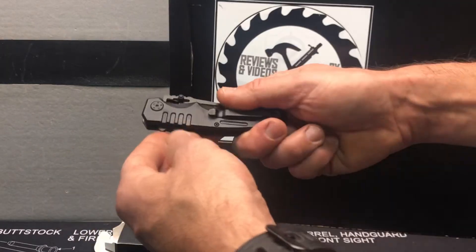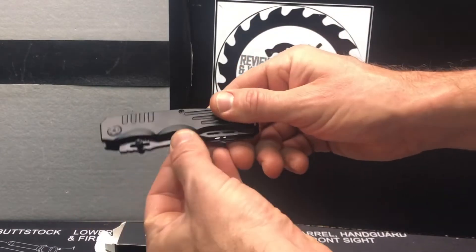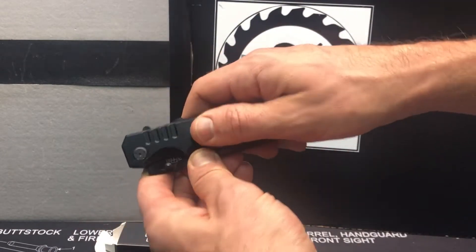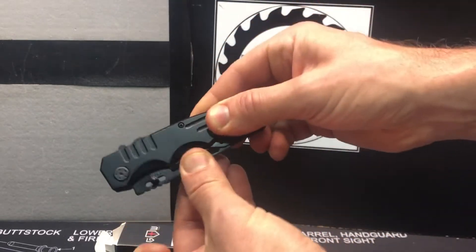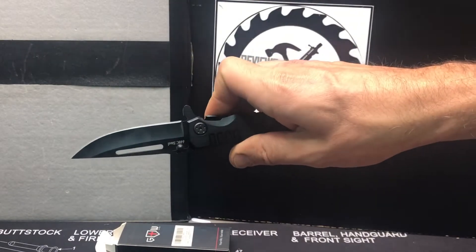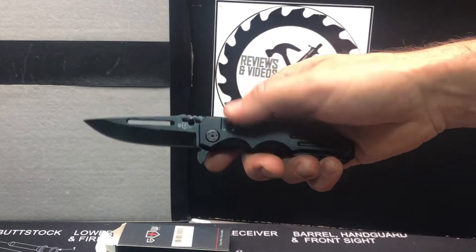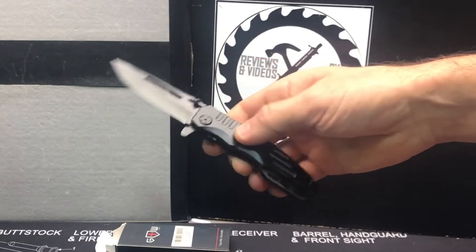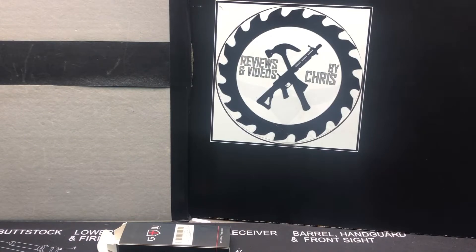So you can see here, nice knife. Got a nice clip on here. This one also has a lock, so that's a nice feature that you don't see on a lot of these. That's going to keep it locked from opening, and then it does do that spring assist. It's 440C steel right there. You've got the thumb opening on either side, so if you're right-handed or left-handed, you can still go ahead and open that rather easily.